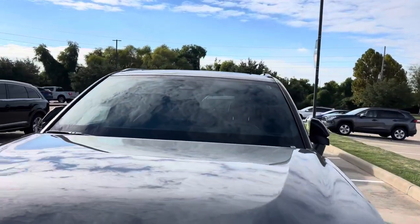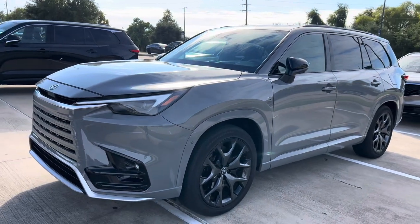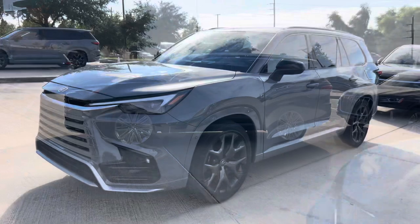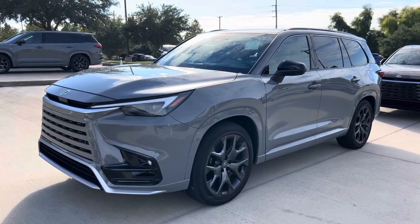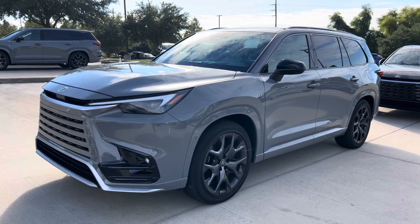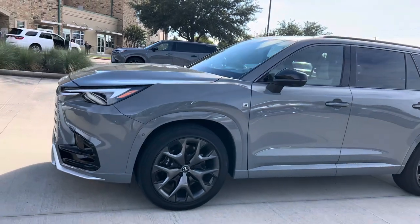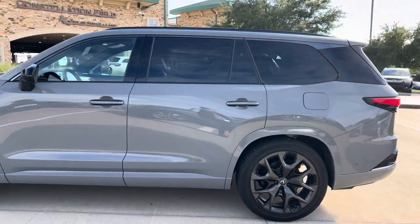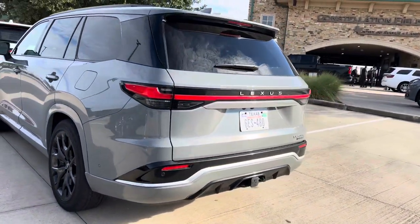On the outside, you can see the moonroof goes all the way back — there's no option for a smaller sunroof, that's just the way they're building these cars. Another important thing to mention is that when you option for a TX500 hybrid or a TX550, it will only come with captain seats — not a bench seat. That's because of the weight restrictions on the hybrid model; they are not able to support a bench seat.